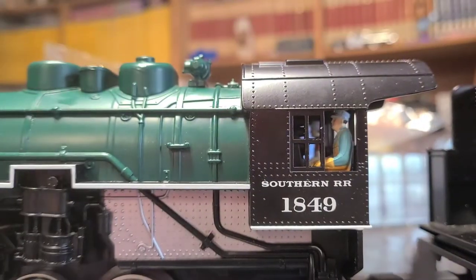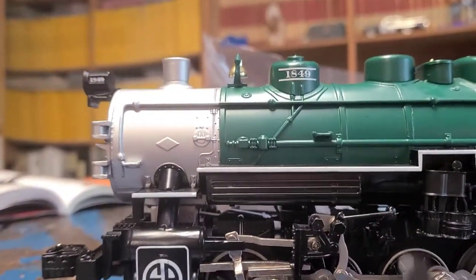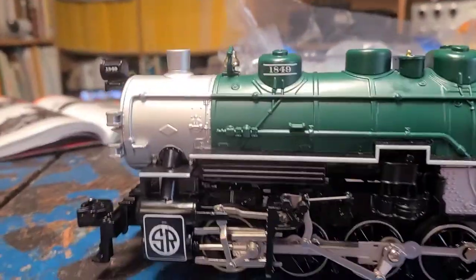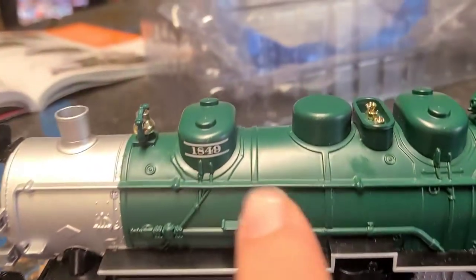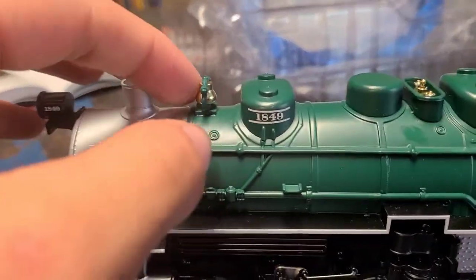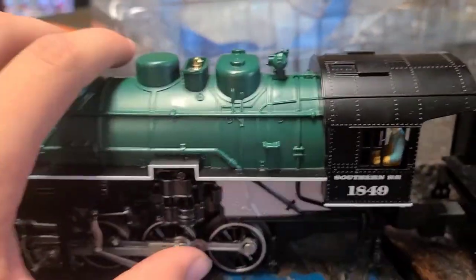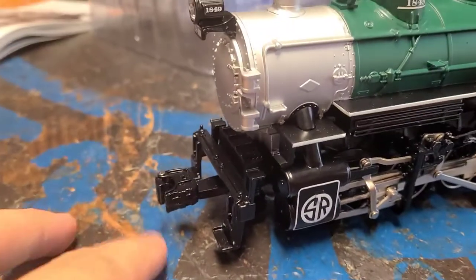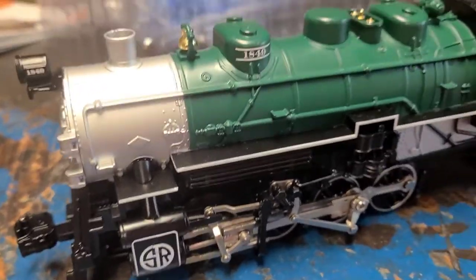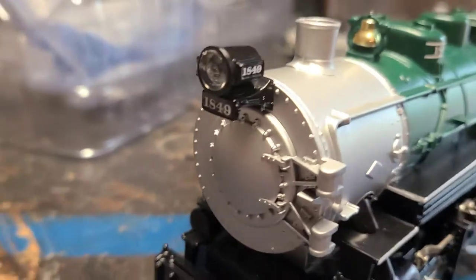Here you go — you can see the Southern Railroad markings and engine number 1849. You've got a bell, non-moving because this is a beginner starter engine. You've got a whistle, a detailed cab with engineers inside, a front coupler — though these couplers do not throw by remote. You've got an operating headlight in front of the boiler.